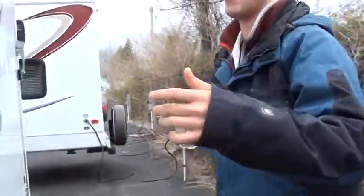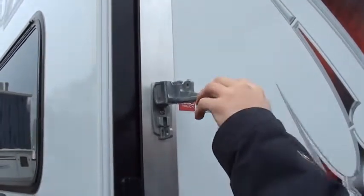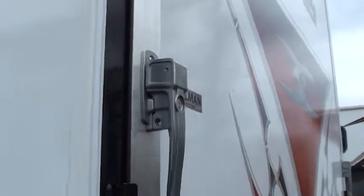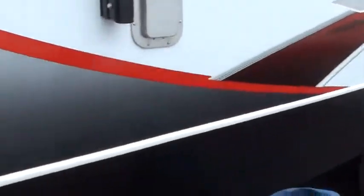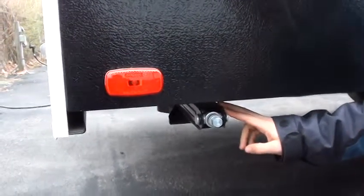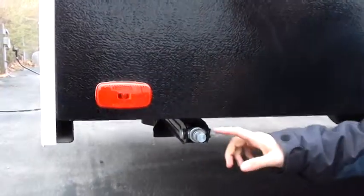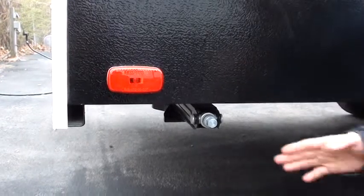Moving around to your back gate, you have some really nice handles here. They lift up and twist in order to pull out. Then twist and push down and it creates a space so you can put a padlock or something to keep your toys safe and secure. Now, while we're here at this corner, let's talk about your stabilizer jacks. They are stabilizer jacks — not used to lift the unit, but to stabilize it. You want to level side to side underneath the tires, front to back with your front jack, and then run these down until they're firm on the ground. That way when you're walking in, it's not shaky and you're more stable.